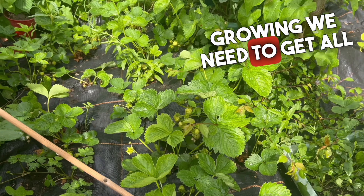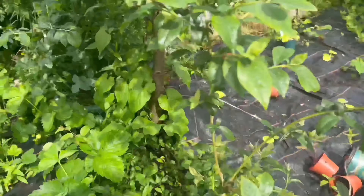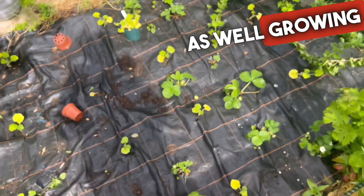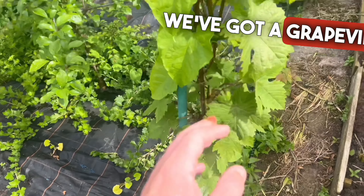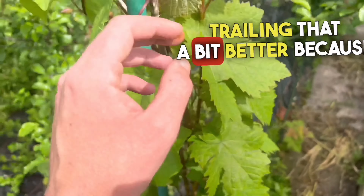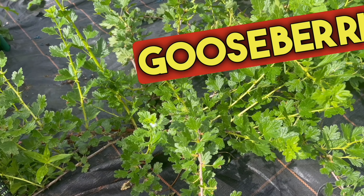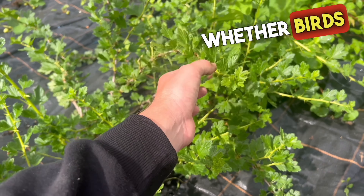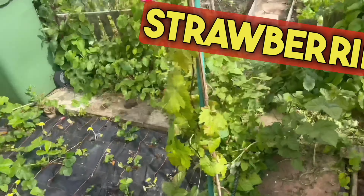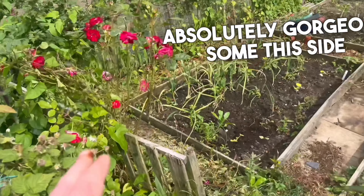We've got some strawberries growing — we need to get all these netted up this week and protected, because once they start greening them out that's when they'll get eaten. We've got some more strawberries growing, again we need to net them all. We've got some squash plants as well growing in between the gaps. We've got a grapevine growing — I don't know if we'll get any grapes on it, but we need to sort out trailing it a bit better because it's getting a bit tall now. We've got this gooseberry plant — it had some gooseberries on it but something must have pinched them all. More strawberries growing, hopefully we'll get a decent crop. We've got more roses growing — I do love these climbing roses, absolutely gorgeous.